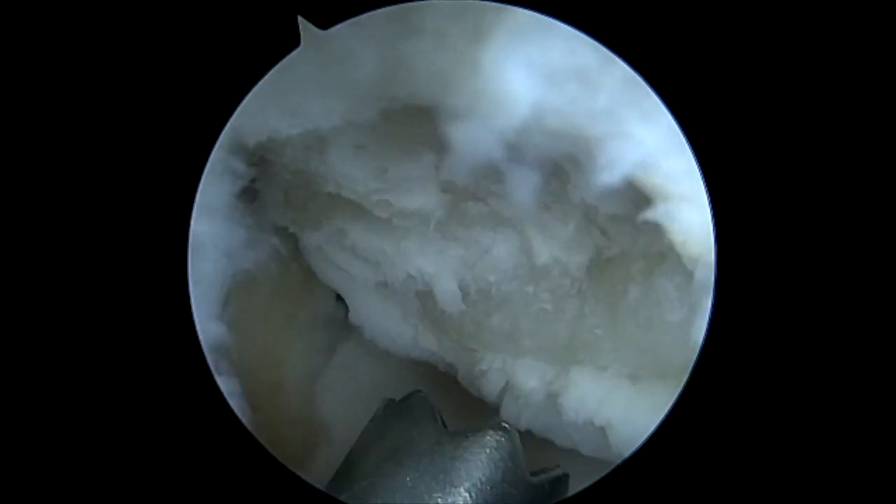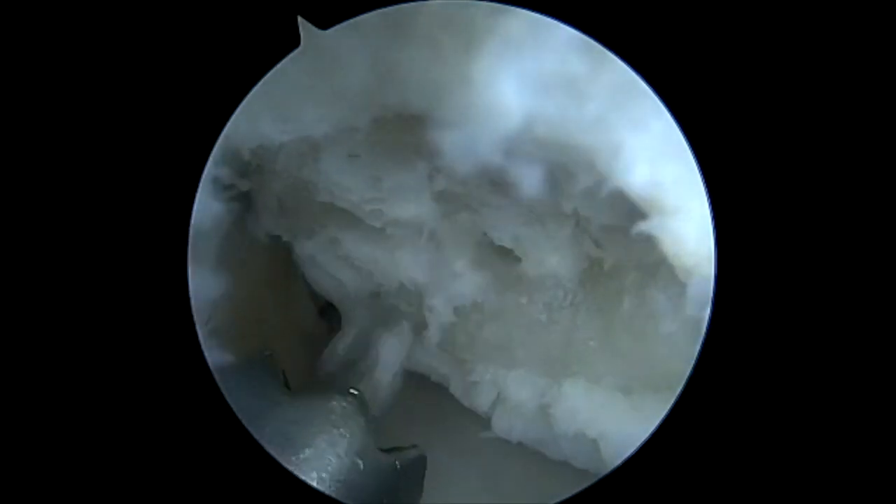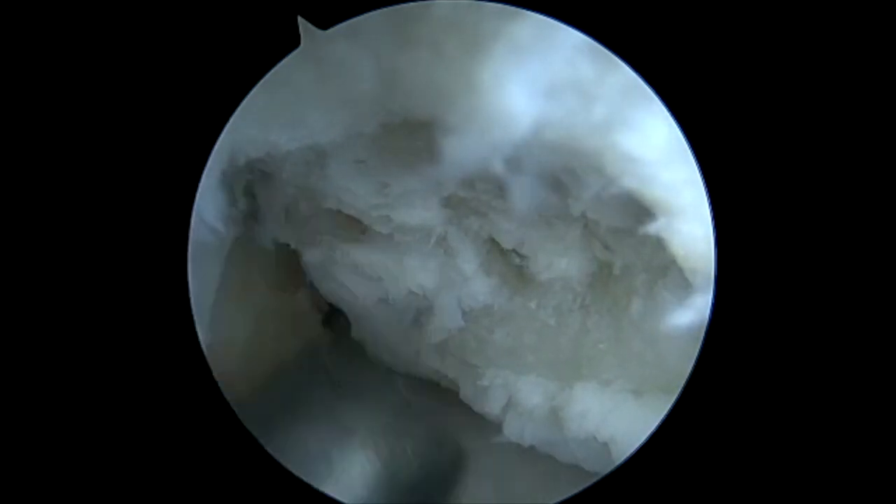We use a small K wire to perforate the subchondral bone and stimulate the marrow elements — also known as microfracture of the base.